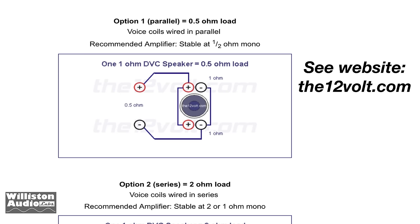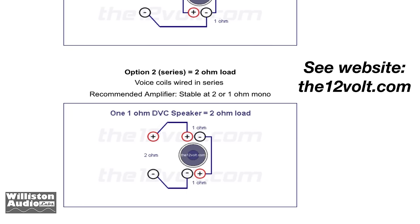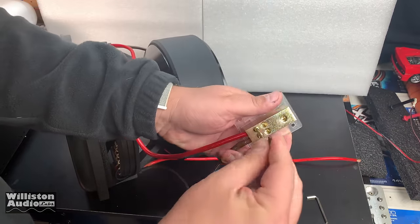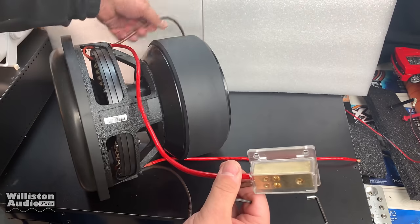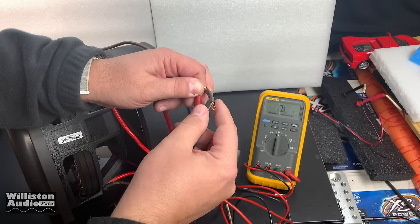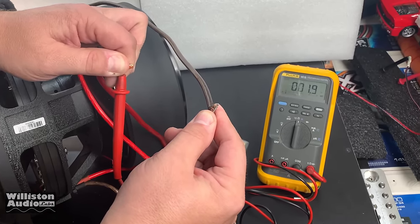Now this is a dual 1-ohm voice coil. On the website the12volt.com they have a real good diagram that shows you how to wire it up. We're going to wire it at 2 ohms wired in series. We take the positive from one voice coil and the negative from the other and wire those together, then use the remaining negative on one voice coil and the positive on the other. And you can see here we'll test it out — right around 2 ohms, 1.9 ohms.